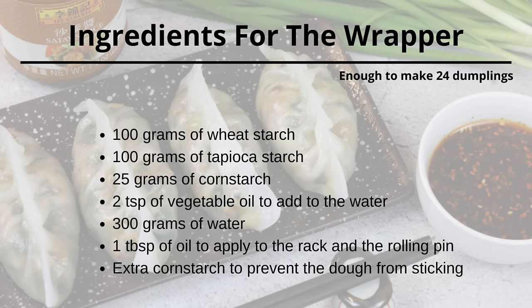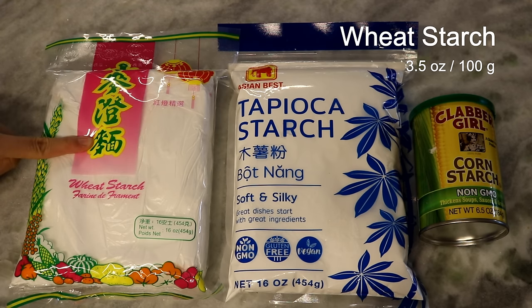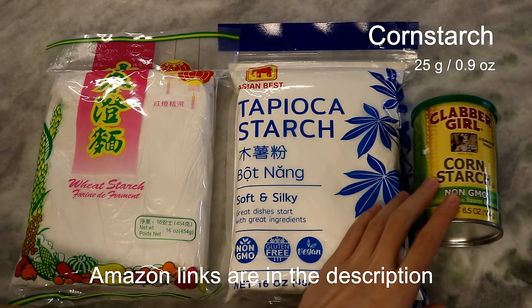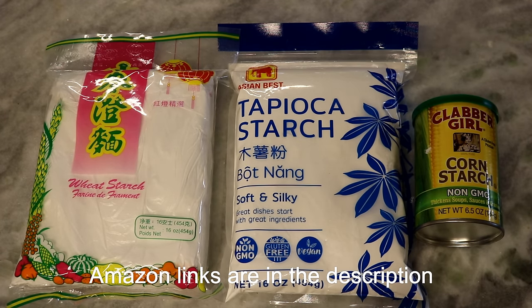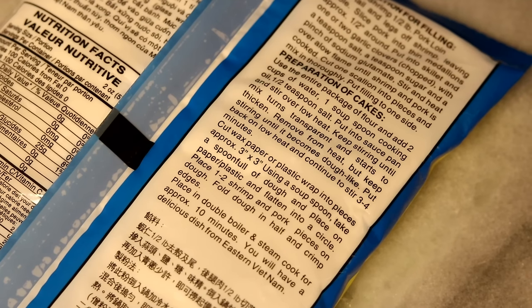As I mentioned, this is a gluten-free wrapper, but wheat starch is not an easy ingredient to find — it's okay to use regular dumpling wrappers and check my dumpling from scratch video for that. You will need three kinds of starch: wheat starch, tapioca starch, and corn starch. This is the formula, so I don't have replacements for them, but there are pre-mixed products on the market for this specific type of dumpling.